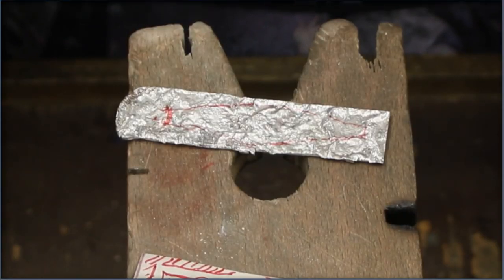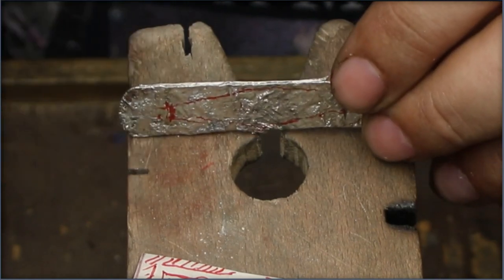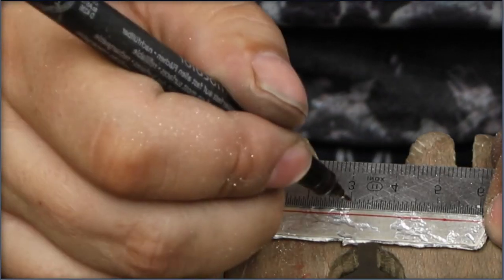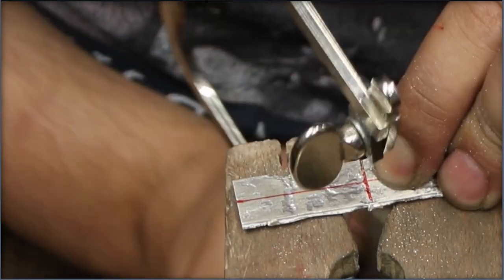Here is some 800 silver — leftover from a project I did a few years ago. I sand down the backside for two reasons: so I can draw my design on it, and to give a nice solder joint for the backplate.